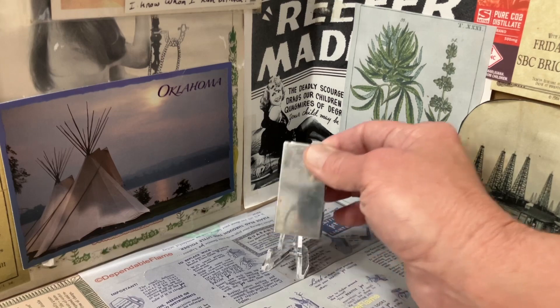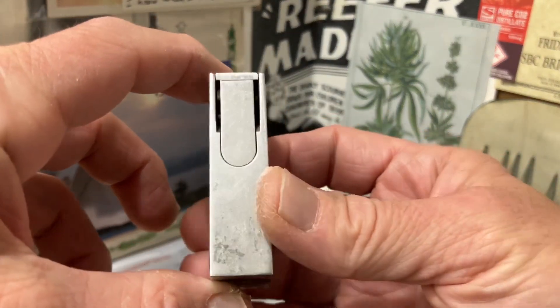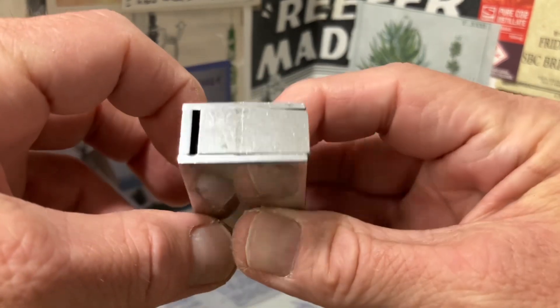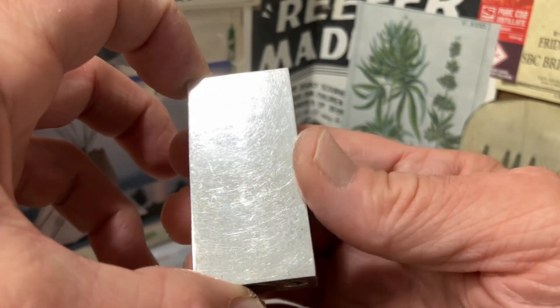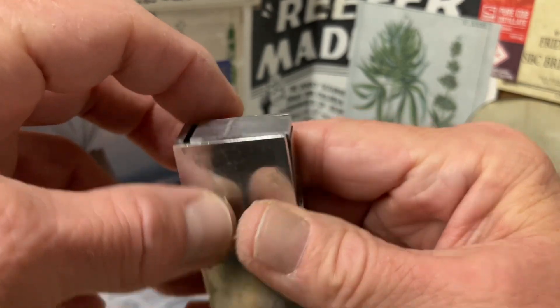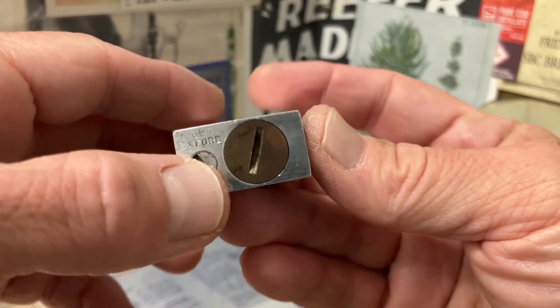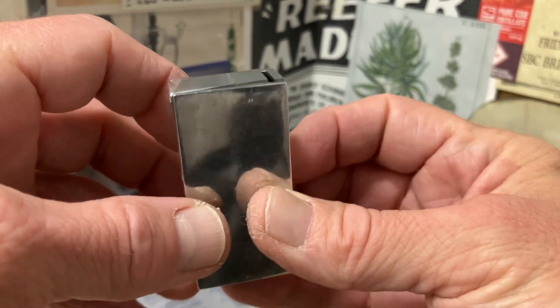Today we have a vintage Lorde Oxford semi-automatic aluminum block petrol lighter. This is a very cool lighter. You don't see the normal actuating mechanisms that you would expect. You don't see a file roller,